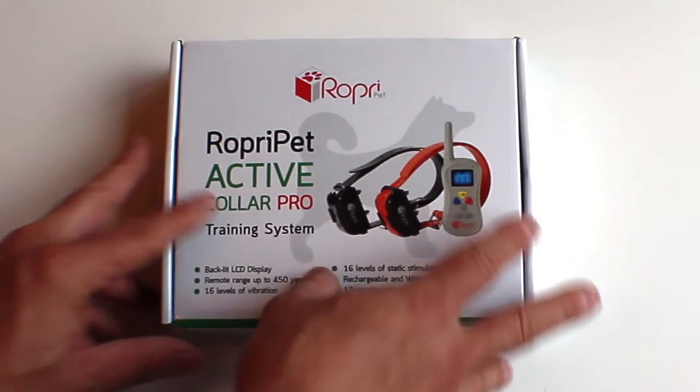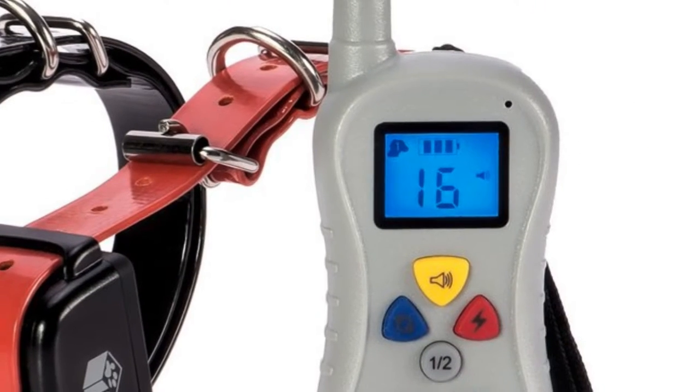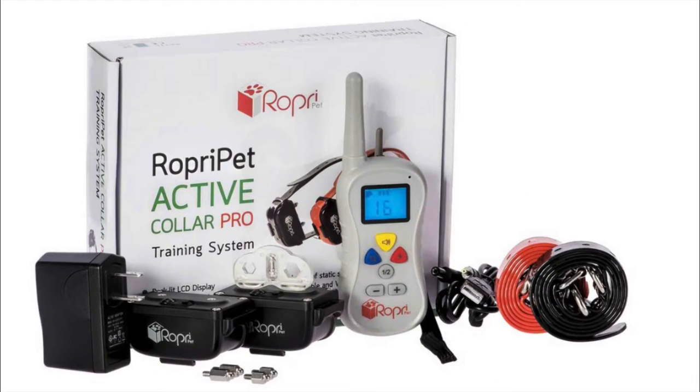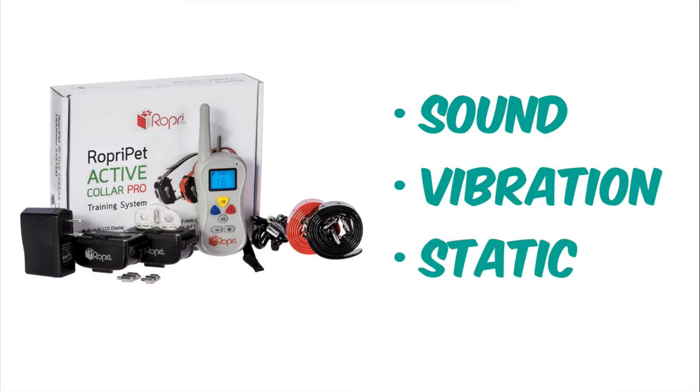Today I'd like to share with you a collar system that is really unique for helping train your little pal to behave like a champ. It's the RobriPet Active Collar Pro training system. It makes it easy to train new behaviors with sound, vibration, or static stimulation.